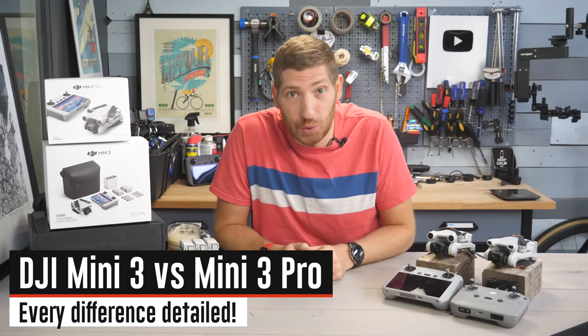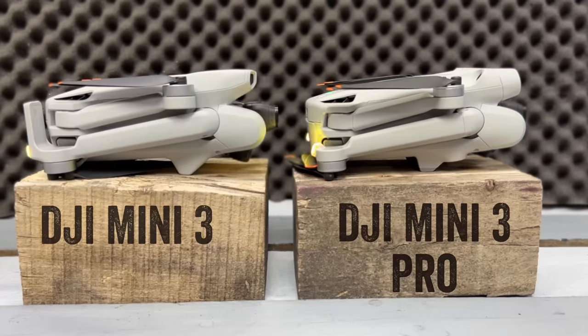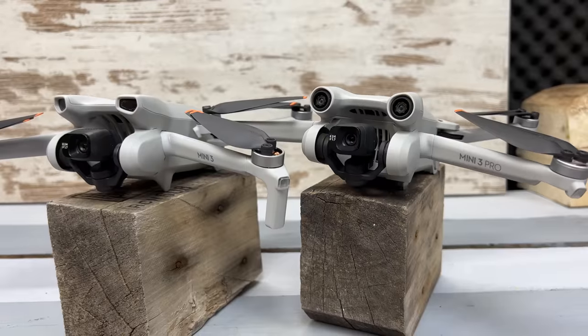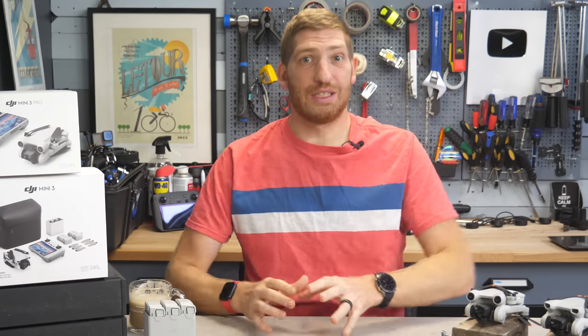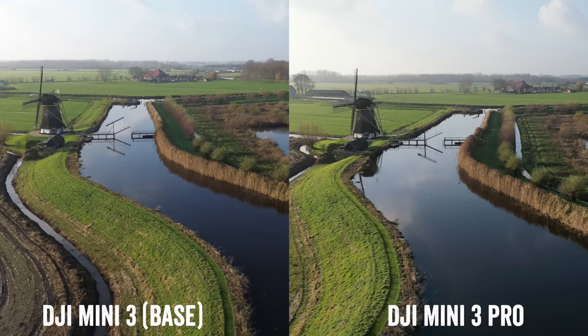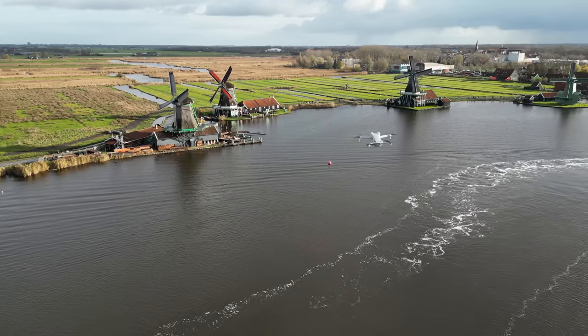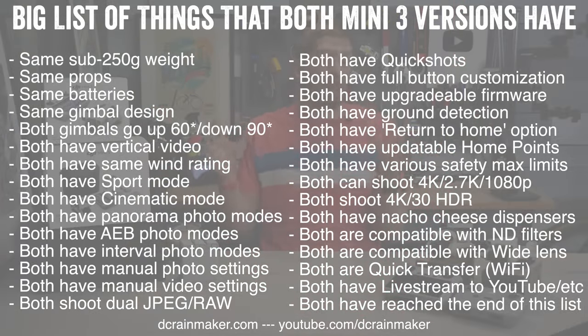Hey folks, today I've got 17 differences between the DJI Mini 3 and the Mini 3 Pro. While these two drones share the same name, the reality is there's actually quite a bit of difference between them. In this video I'm going to focus exclusively on those differences. I have a full in-depth review up in the corner of both units by themselves, but this is all about how they differ from each other. Here is all the ways they are the same on one single screen — I don't really want to go through all these one by one, but all these things are the exact same on both drones. Instead, it's the other 17 things that we'll talk about that are different.